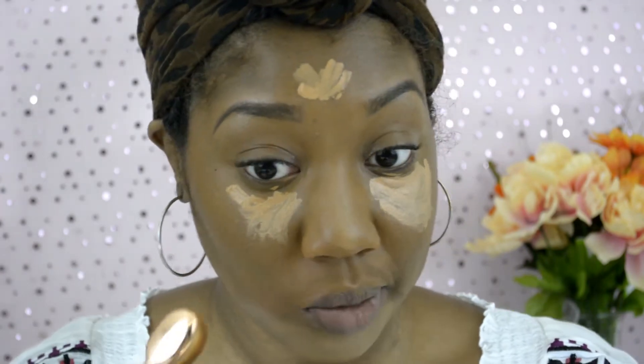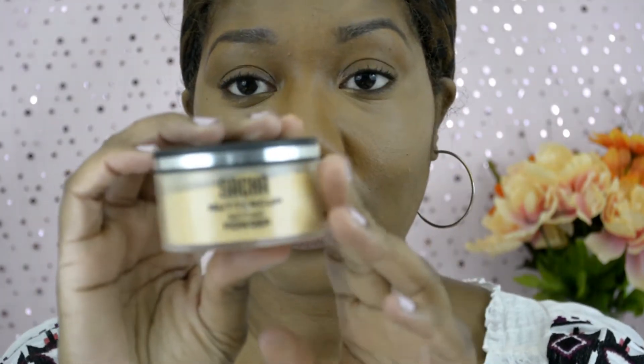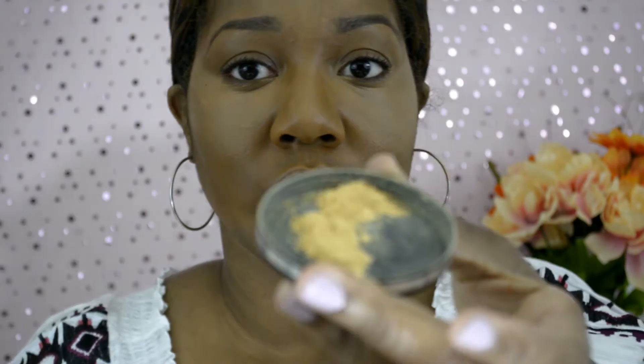I'm just going to keep blending. I've finished blending and now I'm going to go in with my Sacha Buttercup Setting Powder.